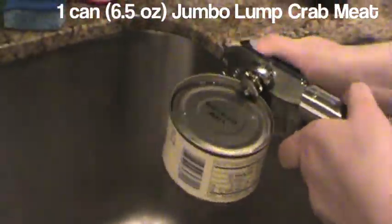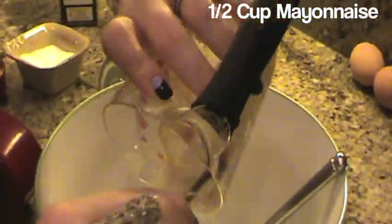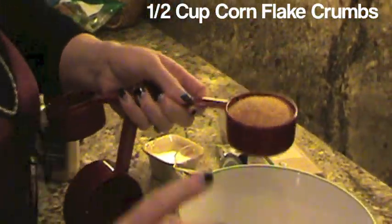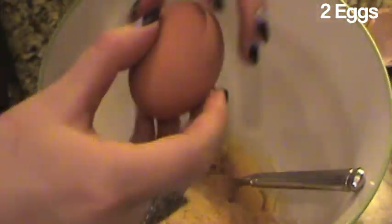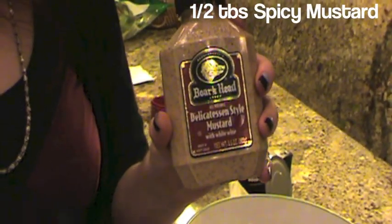Drain 1 can of jumbo lump crab meat. Put the crab meat in a mixing bowl and just break it up. Add 1/2 cup mayonnaise, 1/2 cup cornflake crumbs, 2 eggs, and 1/2 tablespoon of mustard.